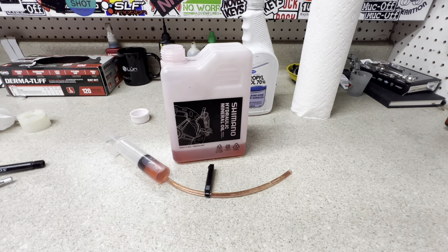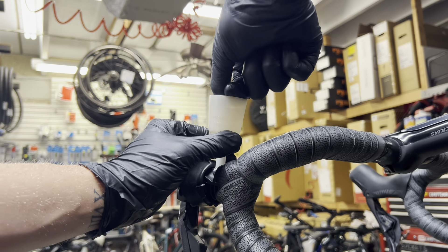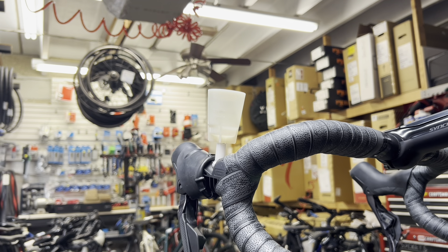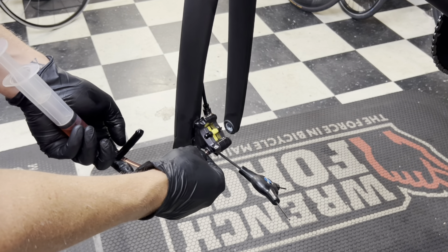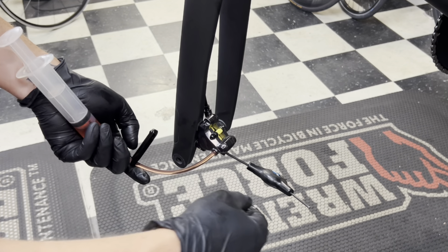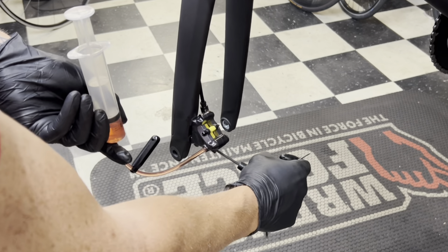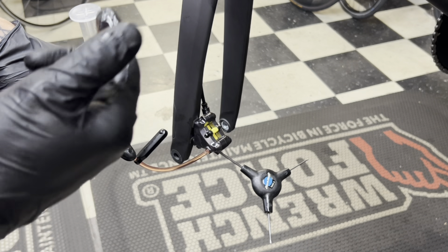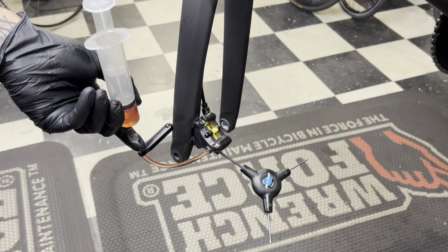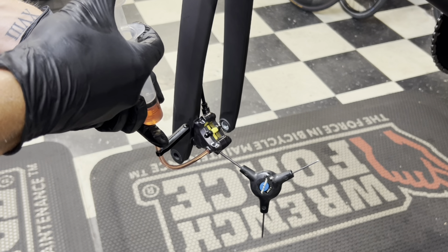Do this somewhere you can get a little messy and clean up afterwards — not on carpet. Now I'm going to pull out the stopper for the cup since I already have a connection on the bottom and everything's still closed, so no fluid will come out. I'll carefully place the syringe over the nipple on the caliper. With the syringe on the bleed port, I'm going to loosen the floodgate — it might be a little tight. You'll see a small bubble from the connection when opening it up — that's fine. I gave it about a half to three-quarter turn, and now we push fluid in nice and slowly.